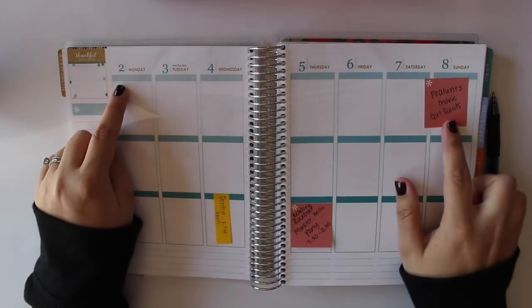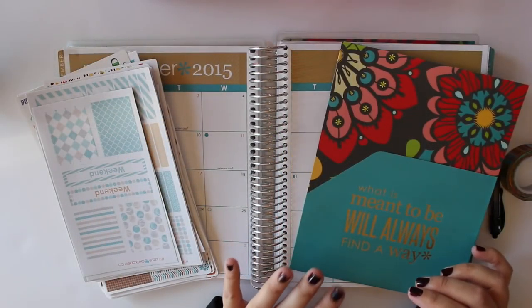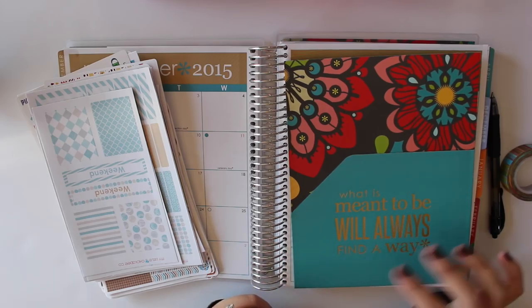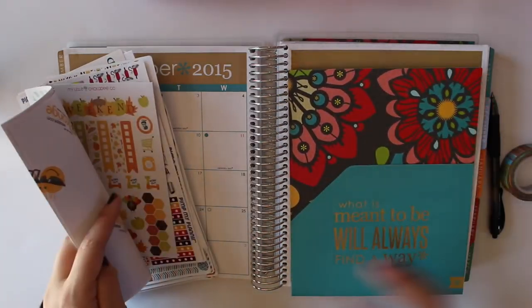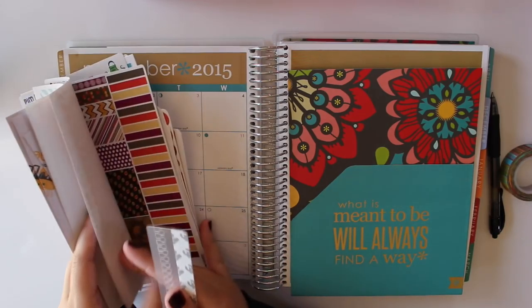So this week we are planning from the 2nd to the 8th — today is actually the 3rd. Before I started planning for the week, I wanted to insert my stylish storage pocket. I'll link this below; it's on the Erin Condren site. I'm going to put that in my monthly section with all of my November and fall themed stickers so that I have them all together.